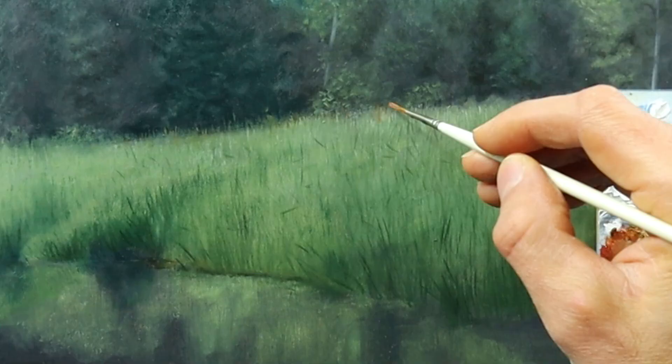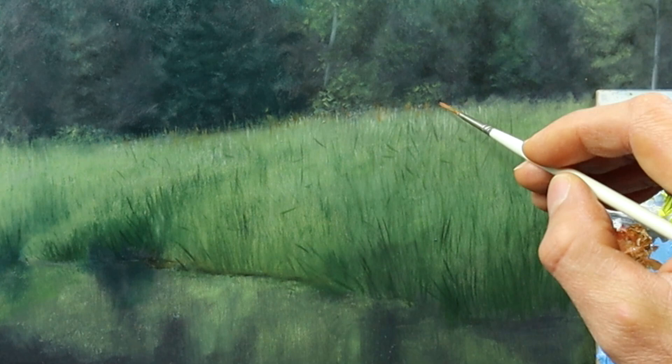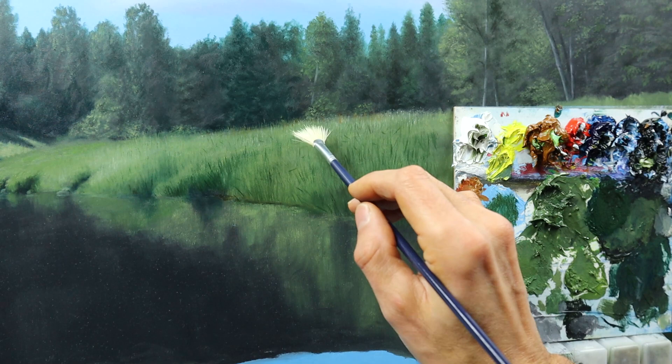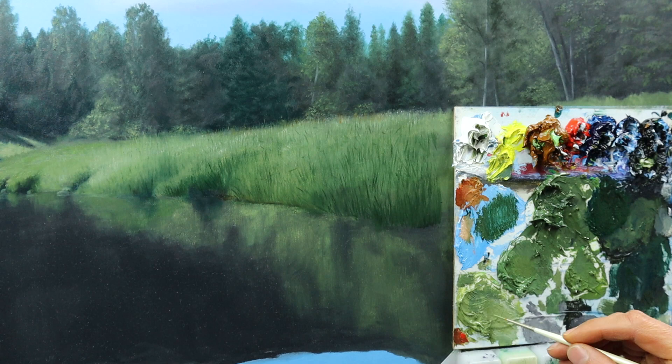I'm mixing another color for the brownish top parts of those reeds in the back. It's a very important aspect that we have lots of different colors, as you can see. Grabbing some lighter color again — it's a back and forth process of working and readjusting the painting.